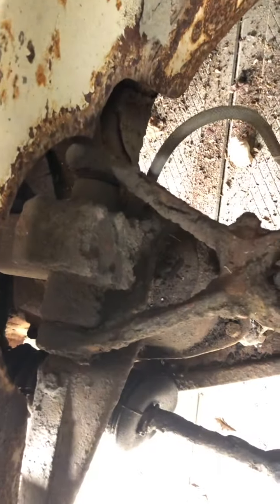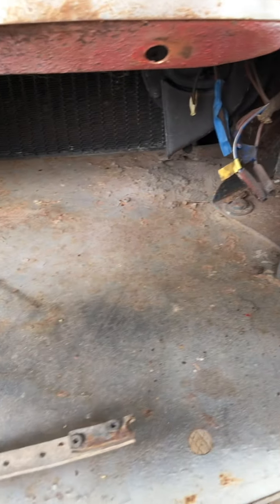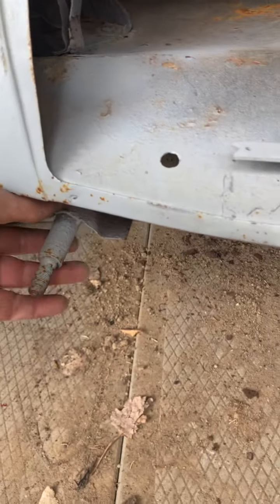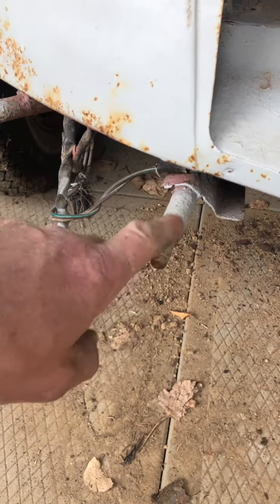Driver's side suspension. You can see it's a disc brake car — there's the caliper. Here's a very close-up of the front; you can see there's a dent here. I have a new front portion available.